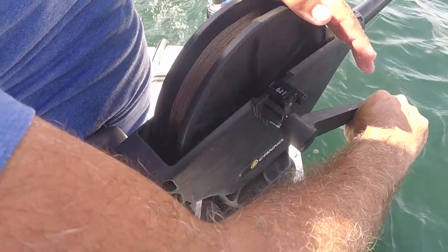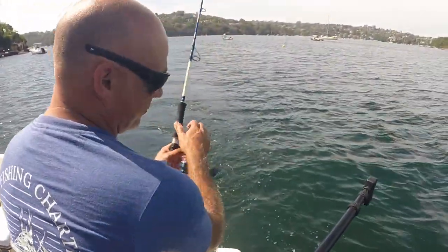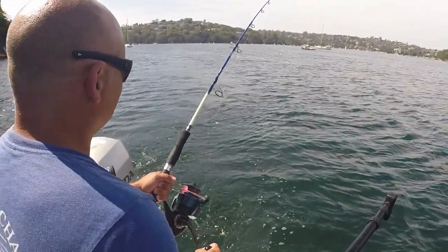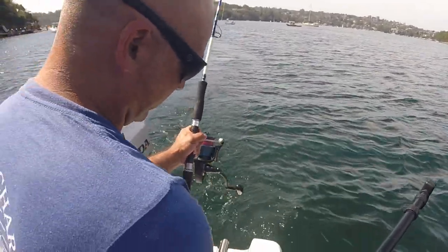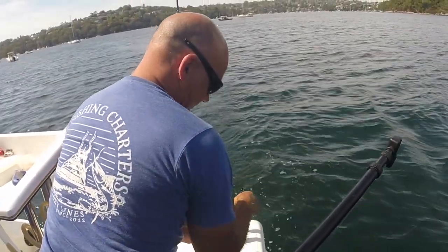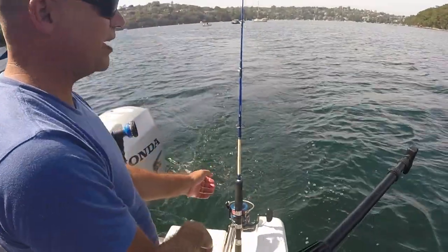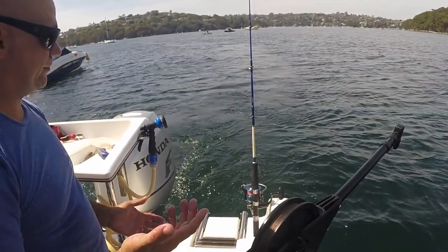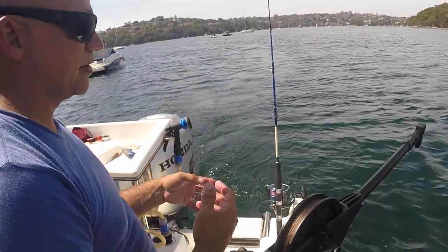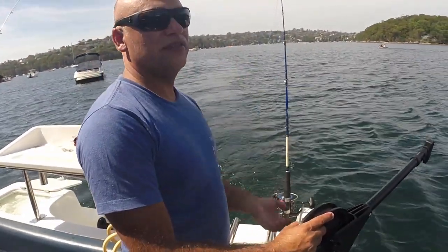Going down to about 30 foot here, which is just up to about 5 or 10 foot off the bottom. Wind up the slack — now we've got a little bit of a bend in the rod. Put it into the rod holder, make sure you've got a little bit of drag, you don't want to cut the rod. And that's it — wait for it to bend over and it will just unclip from the clip, bring up the downrigger, and then fight the fish with no weight.